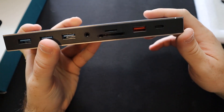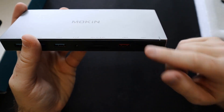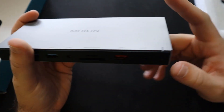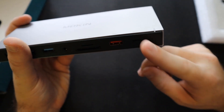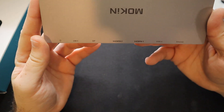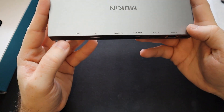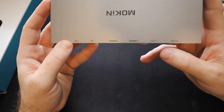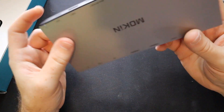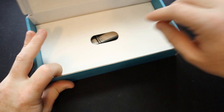I really like this because my laptop doesn't have this. Then we have USB 3.0 and then the host port, which I'm assuming is the port that you plug into your computer. Then we have another USB 2.0, a USB Type-C, the power, and then ethernet. I really like this so far, but let's see what else is in the box.